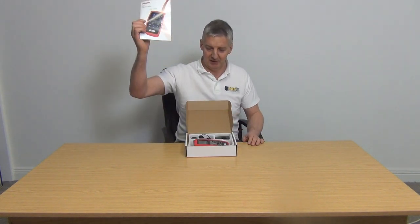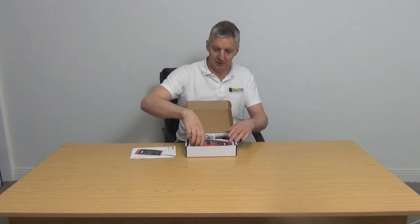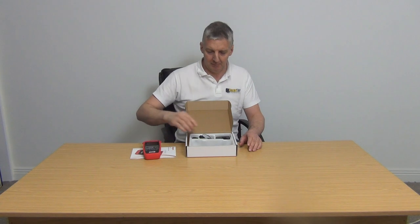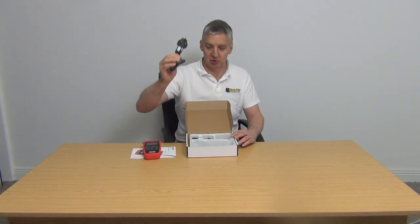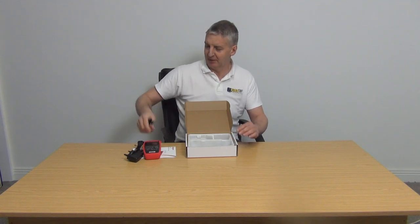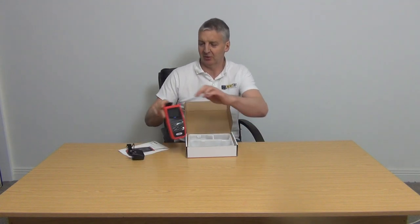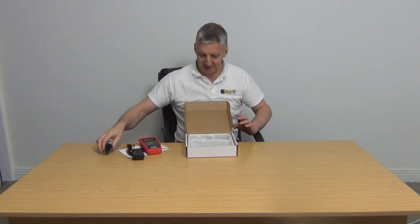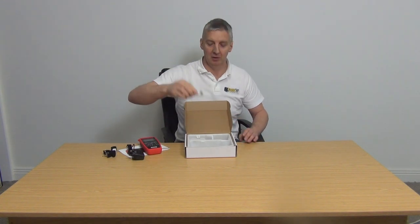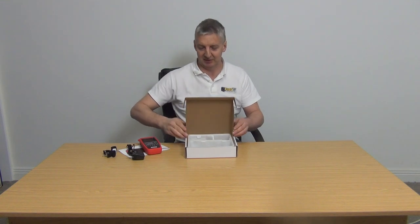When you open up the box, you have the Labgear manual. You have the actual meter. You have your three-pin plug and a strap, which you can use for clicking this on both sides. And there's a USB cable on one end and a micro USB here, which you can use for just updating software.